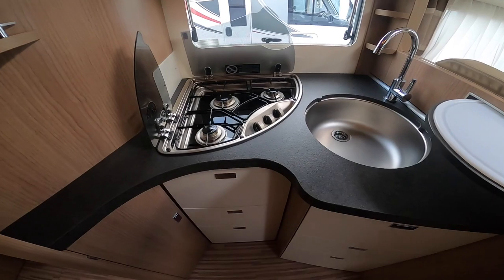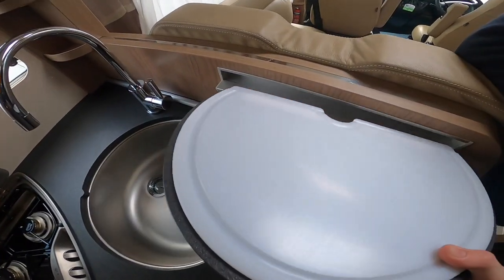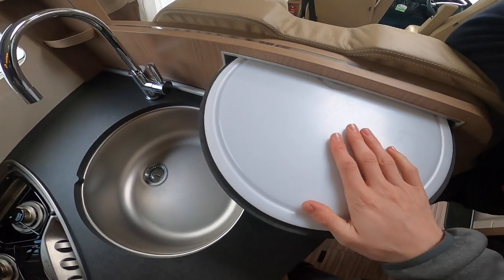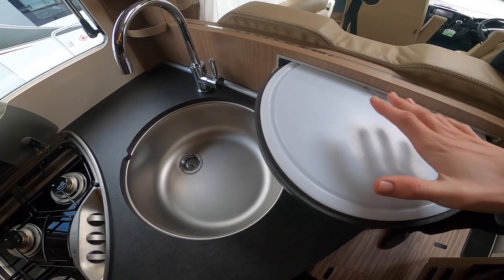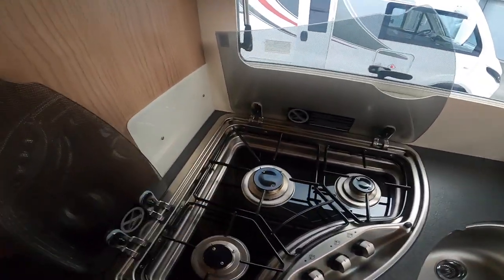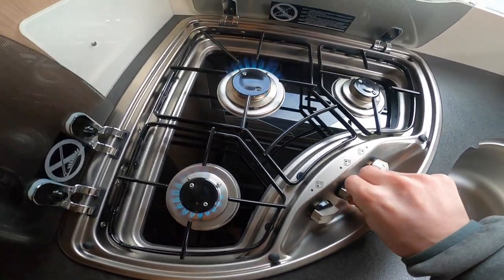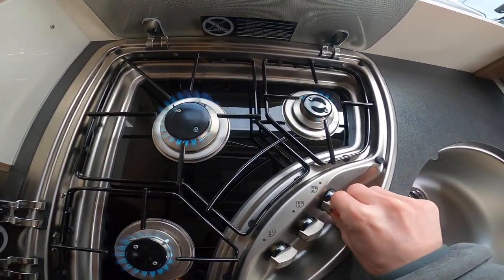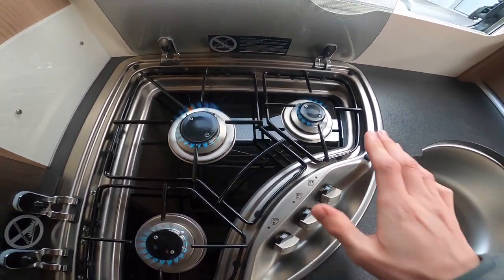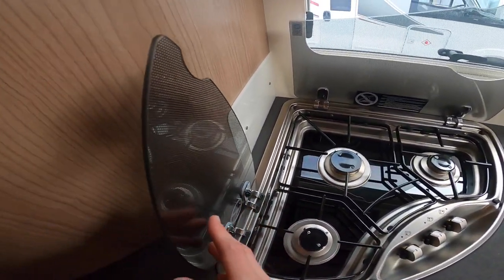Now in the kitchen. The sink cover slots in here and acts as a chopping board or plate stand. You've got three gas rings — just push down and light. As you can see they're all lit. Allow them to cool before putting the glass lid down as the heat can crack the glass.